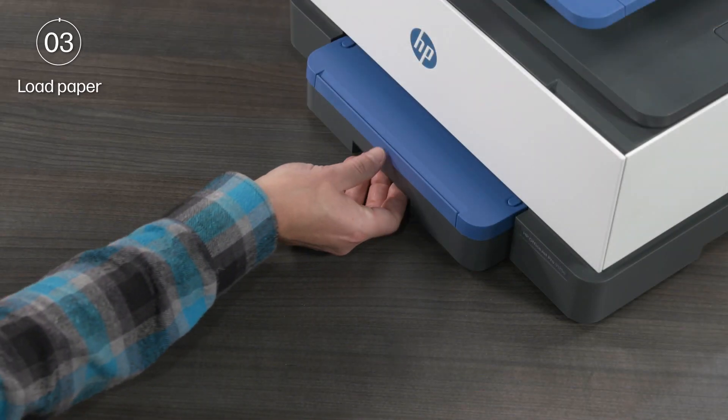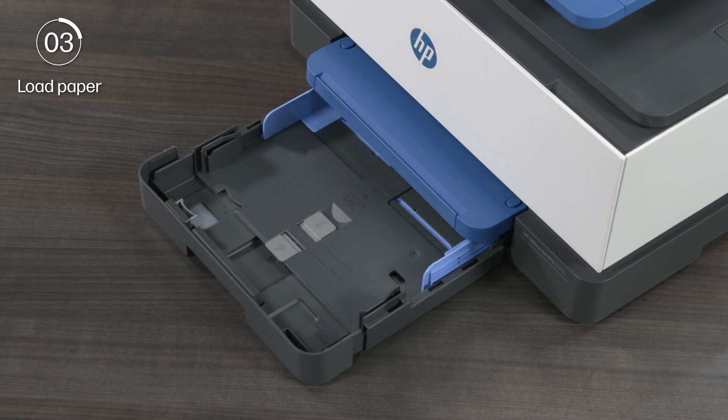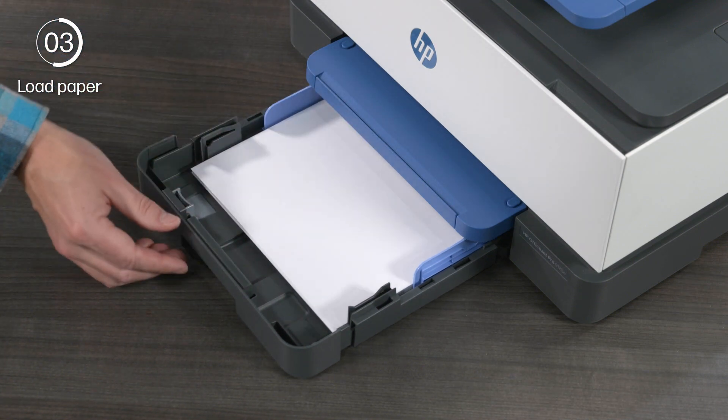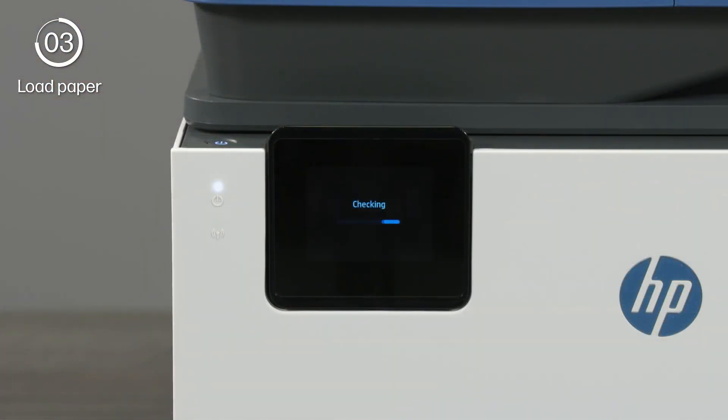To load paper, open the input tray, separate the guides, and place a fresh stack of HP printing paper into the tray. Then adjust the guides so that they are against the edge of the paper. On the printer control panel, select OK.